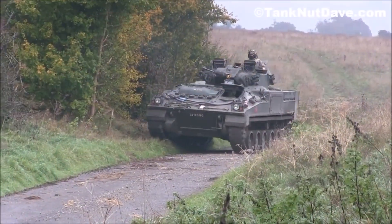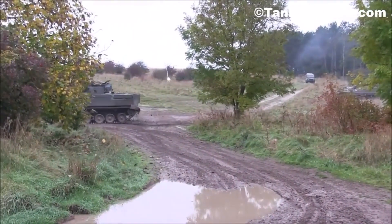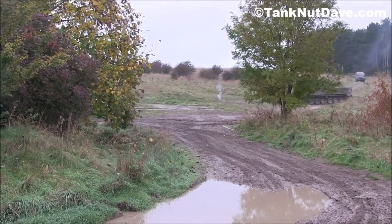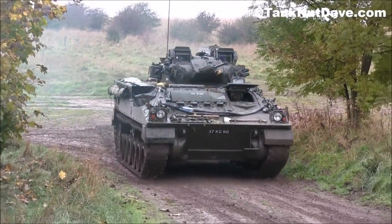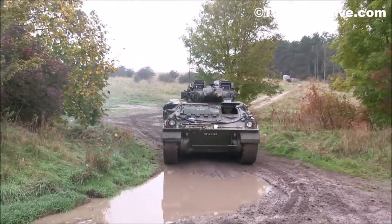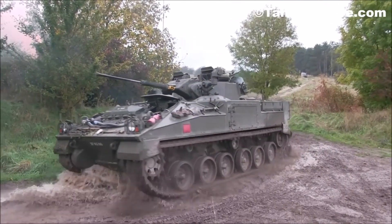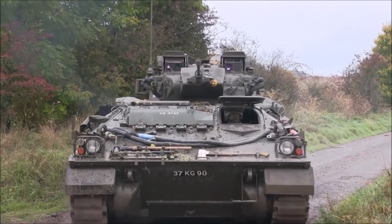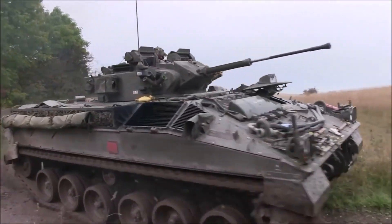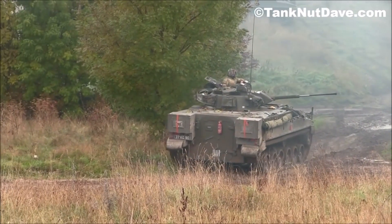The FV-510 Warrior was Britain's answer to vehicles like the BMP and Bradley. Warrior was an infantry carrier that also mounted a turret and gun. However, the British design didn't include firing ports for the infantry. British doctrine had the infantry fighting dismounted, with the IFV using its weapons in support. Warrior has a three-man crew and transported an infantry section of seven men, with infantry entry and exit via a large rear door.